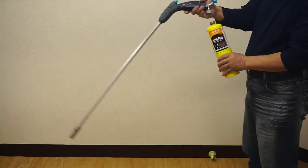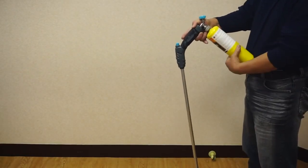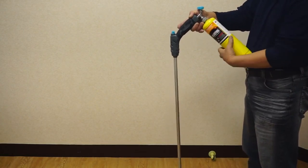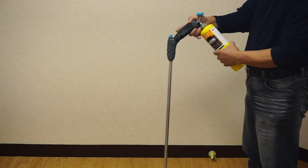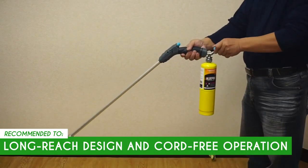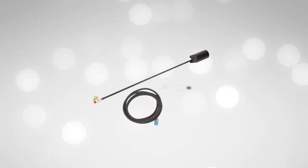Despite its lightweight design, the torch requires a gas cylinder for operation. This dependence on fuel cylinders might be inconvenient if you forget to carry a spare cylinder or run out of fuel mid-task. The Trusted Shopping Guy team recommends this to those looking for a weed burner with a long-reach design and cord-free operation.